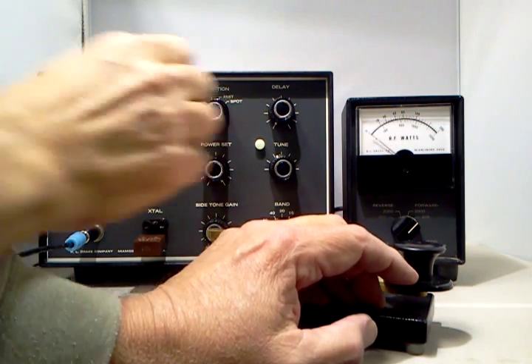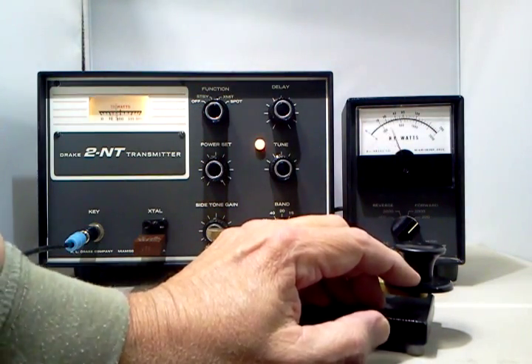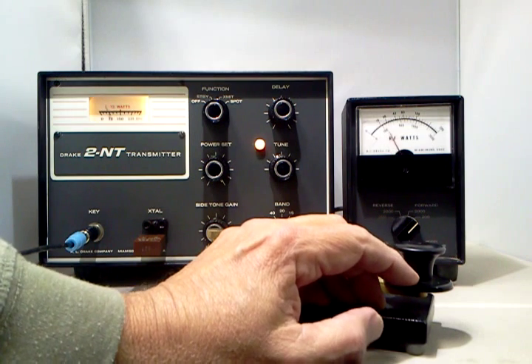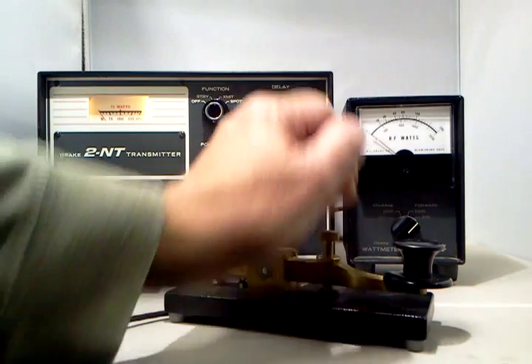And here is the delay. The oscillator runs while it is being delayed. There it goes.